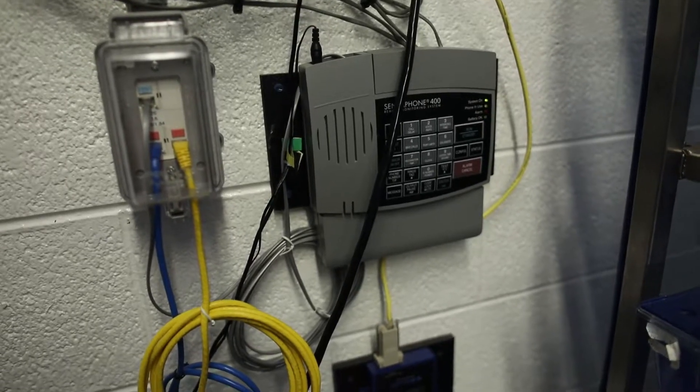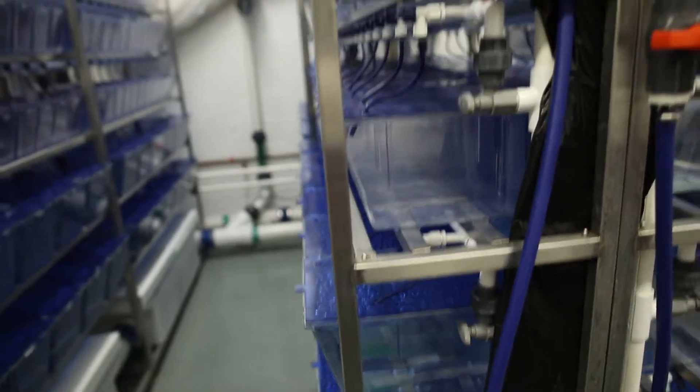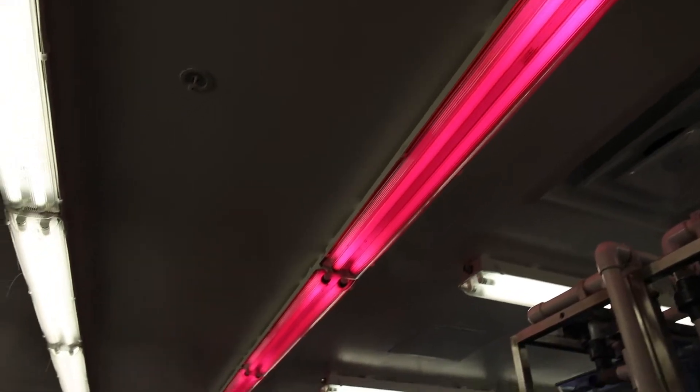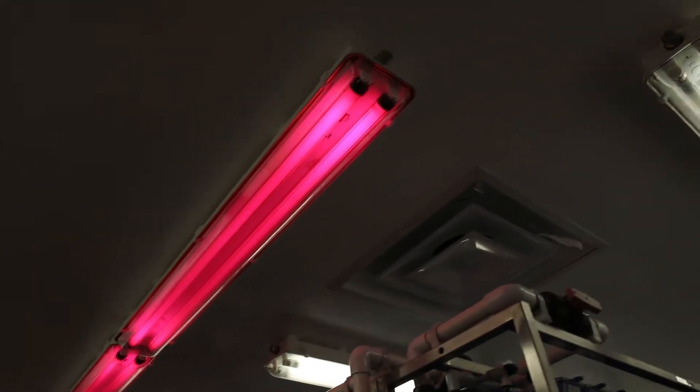Additionally, the facility has one sensor phone auto-dialer which verifies all electric connections. Each system has its own water so that in case of disease, only one system is affected. The lighting system is a ceiling light with one red light for working at night or in emergency cases.